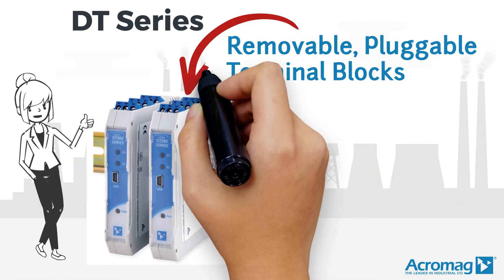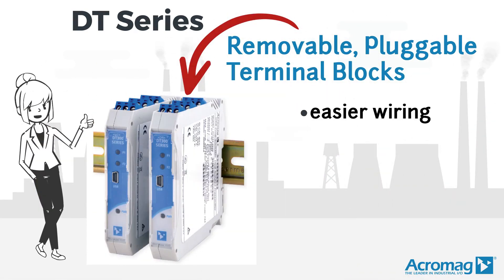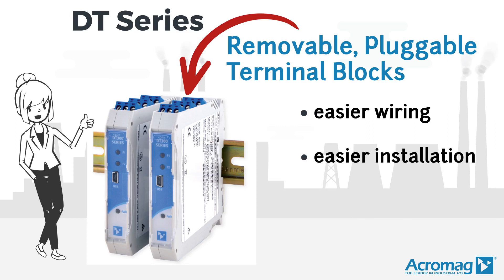Removable pluggable terminal blocks mean easier wiring, easier installation, and easier removal for these modules.